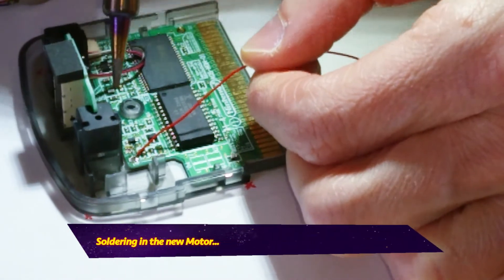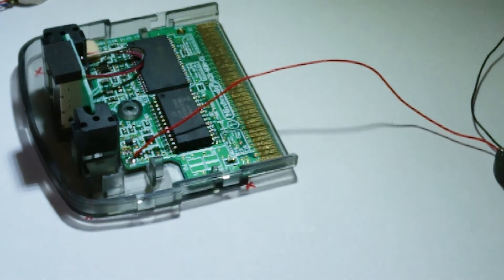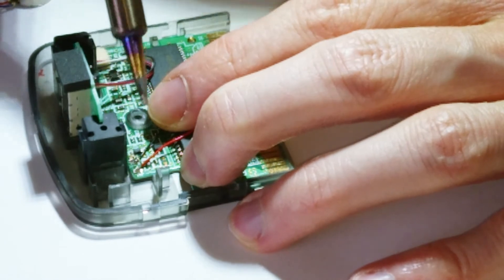The motor has a little rubber casing around it to keep it secure — you don't need to glue it in or anything. All you need to do is de-solder the broken one and solder on one that works.